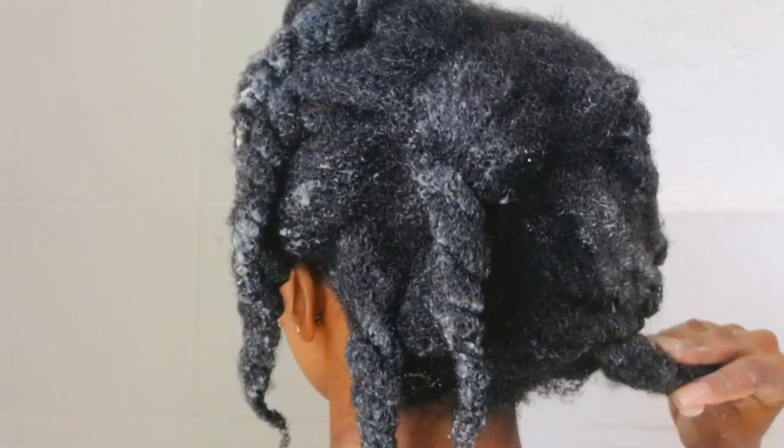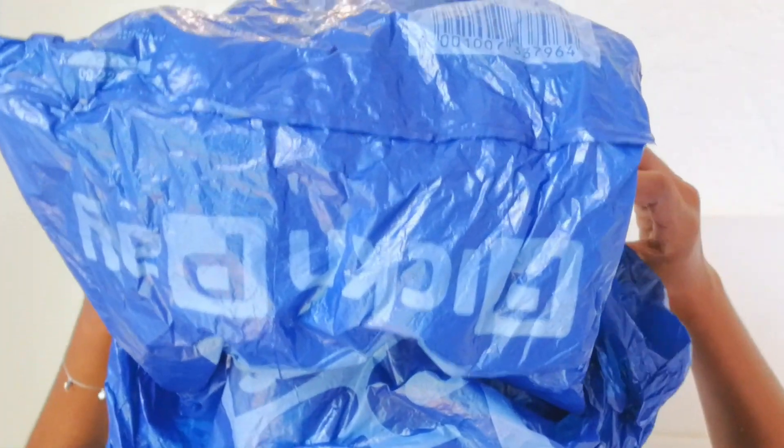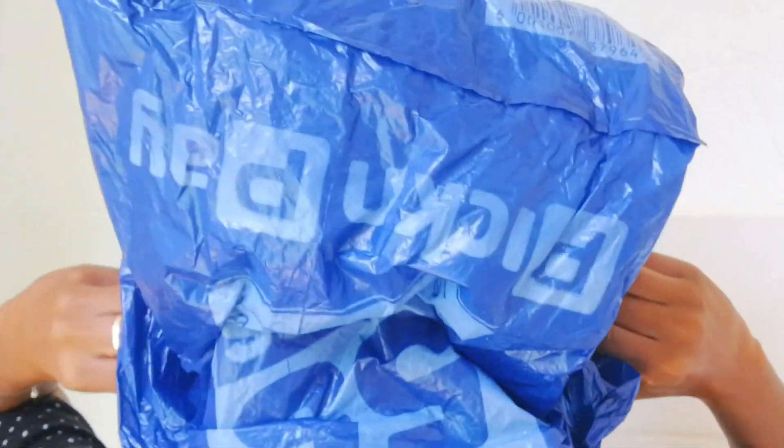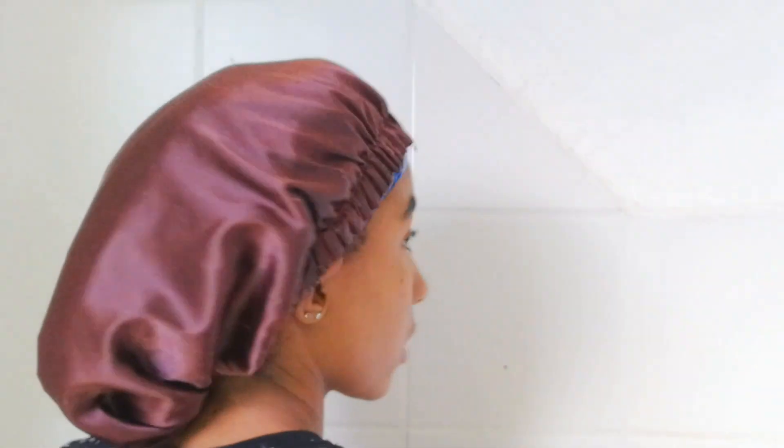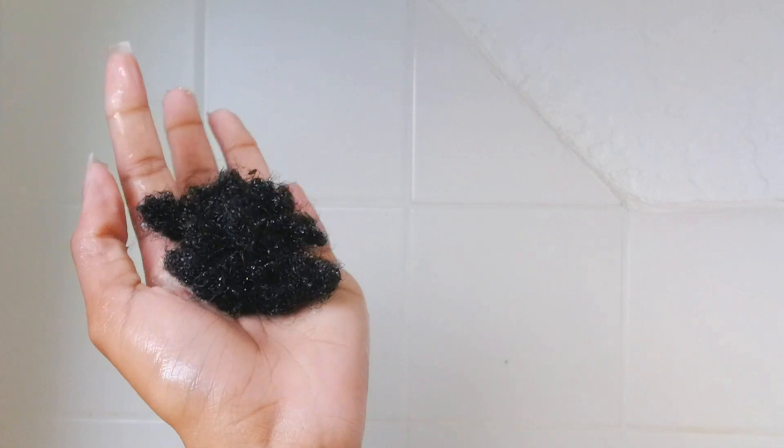I've finished detangling and applying the deep conditioner all over my head — I missed a little spot at the back, which always happens. I'm covering my head with a plastic bag so the heat builds up and makes the deep conditioner work better. I always prefer a plastic cap over store-bought ones. I'm then putting a bonnet over it for even more heat circulation and leaving it on for about 20 minutes.